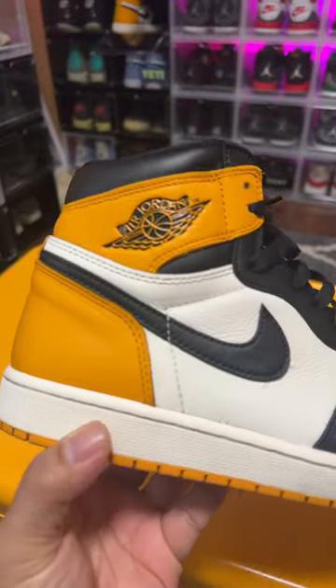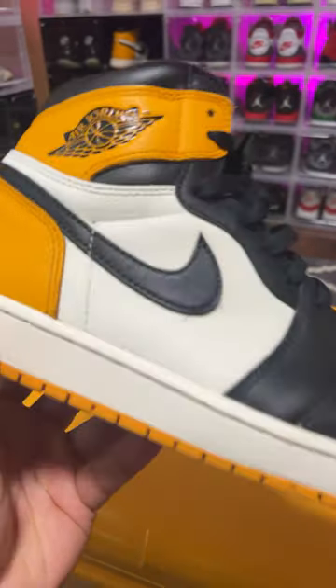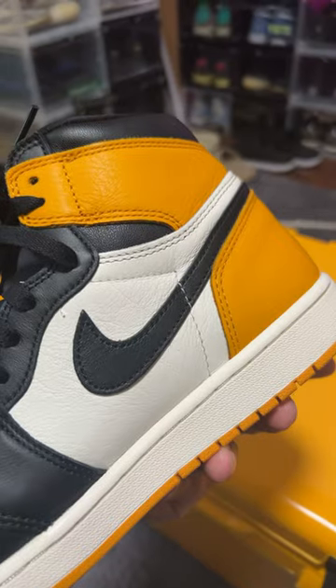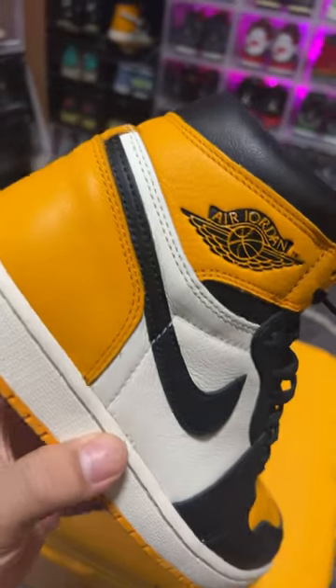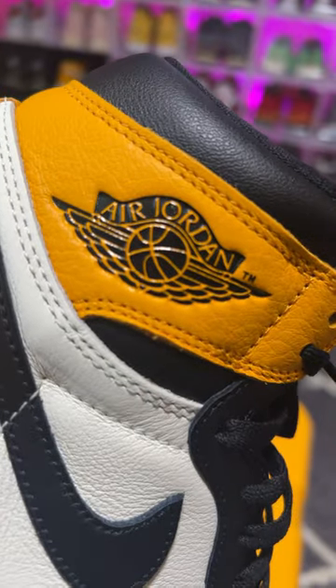TikTok fam, this is how you legit check Jordan 1s. On a lot of the pairs, the stitching will go past the swoosh logo and end like that. When you push down on the toe, you want to make sure it pops back up every single time. You want to make sure the stitching looks pristine around the whole shoe. Next, you want to make sure that the R and the D touch.